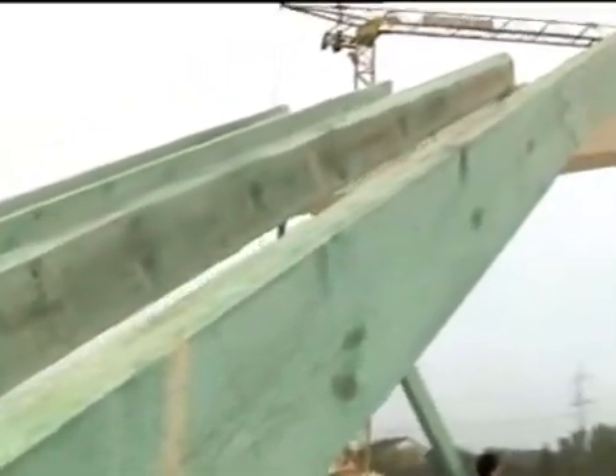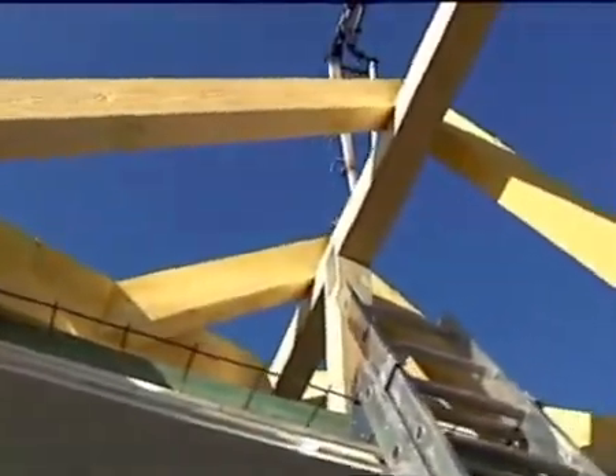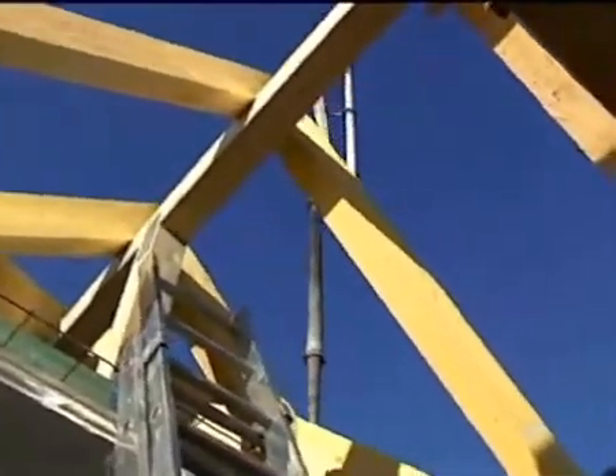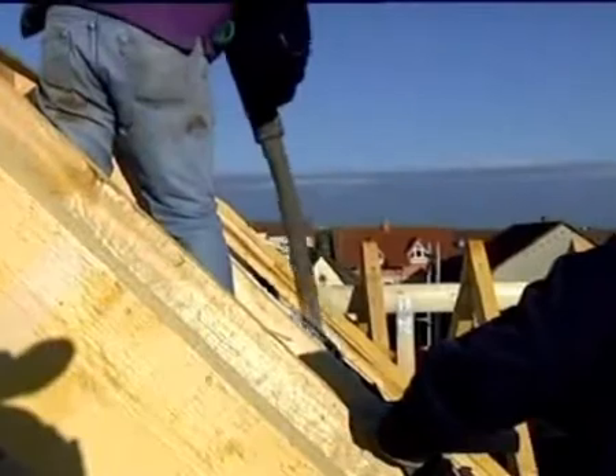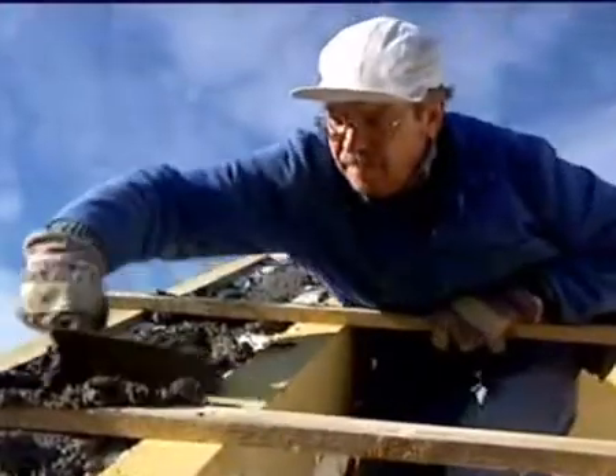After concreting the gable walls, the roof timbers are put up. After putting up the roof timbers, the pitches of the Argosol units are adjusted to the rafters and filled with concrete.